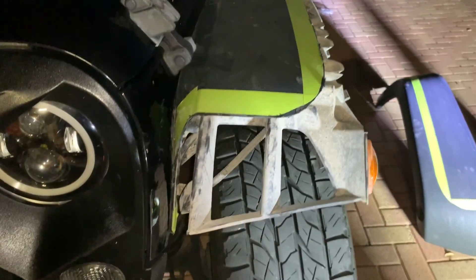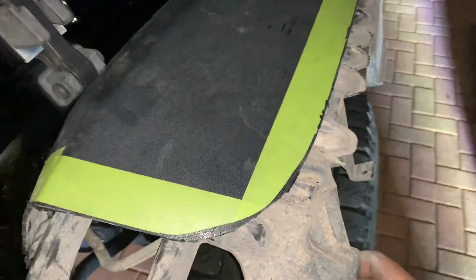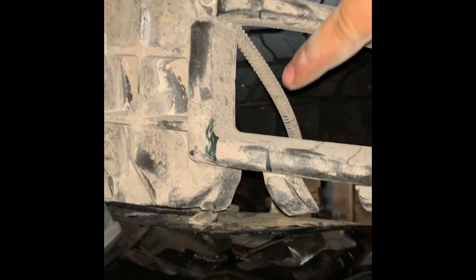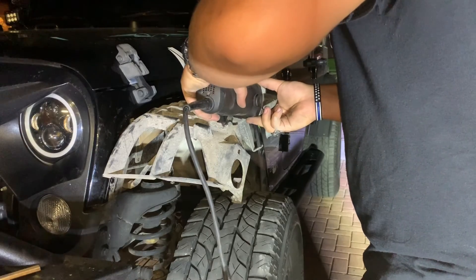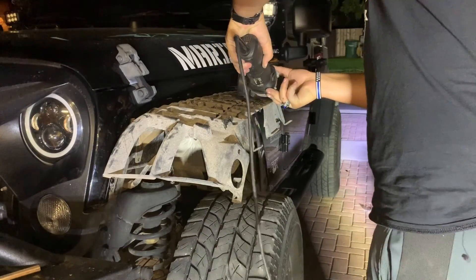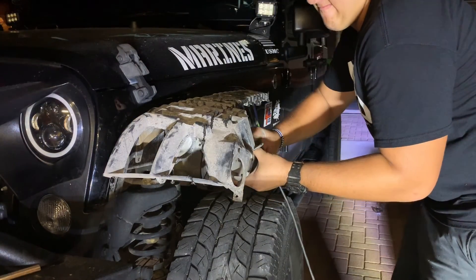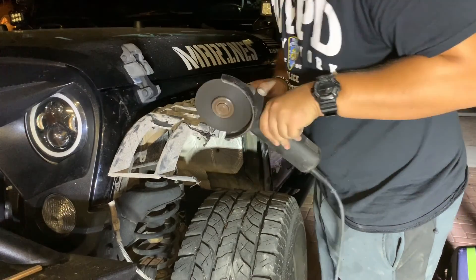Alright guys, once you have cut the fender, the next thing would be to mark up where you have cut. So the next thing you're going to be cutting is the support — the thing that holds the fender. I'm going to try to cut a little less so it's not too visible, but also preserve most of it so that it stays nice and strong. My fender lines up with the outer lines, and I'm going to be cutting the inner lines so you won't be able to see it as much.